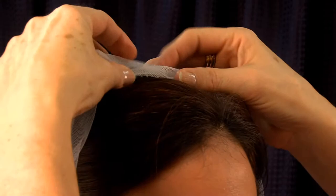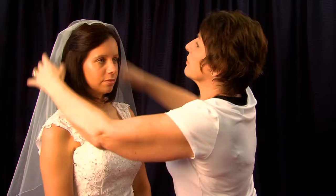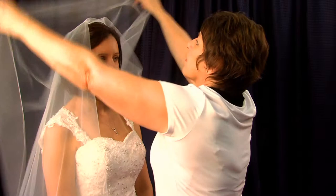Here the model is wearing a flat combed two-tier veil. The comb is simply attached with no gathering at the combing point, allowing the soft draped look — very much Duchess of Cambridge.